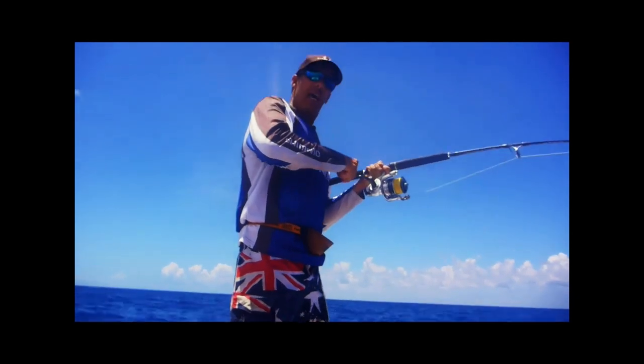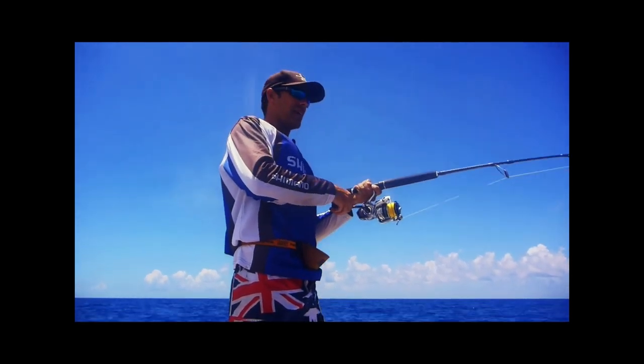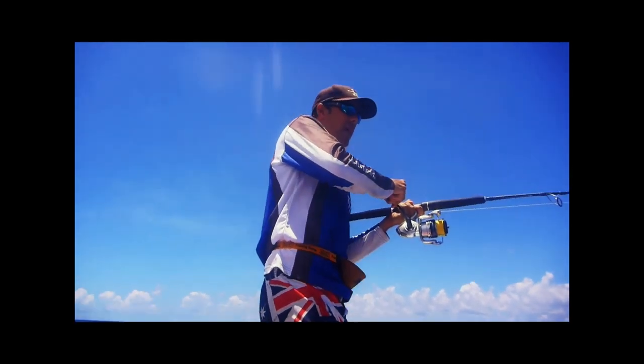And that's fish on! I mean, it's not that hard. Oh, that's a good fish too! Basically, there are a few sharks out here today so I need to get this fella up quick.